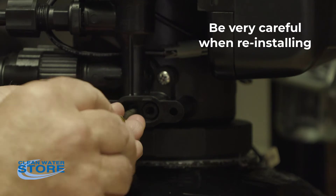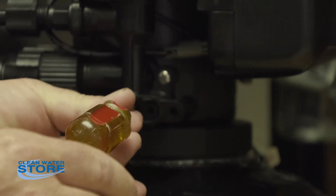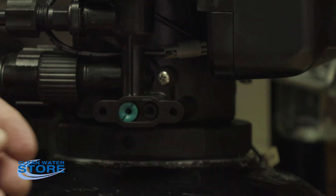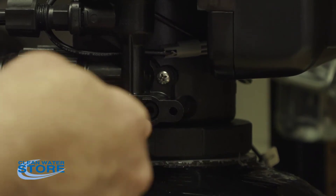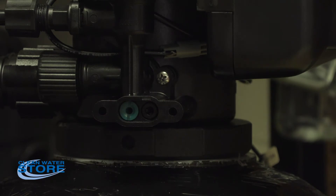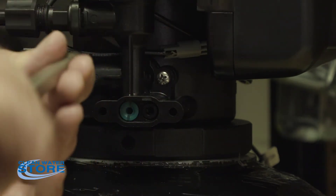What I do here in the shop is I just use my fingers here on the end of the screwdriver, just like this. Just snug it up. Reinstall the injector — this is a large screw, this is a large screwdriver, just snug it up.